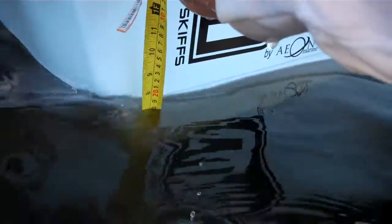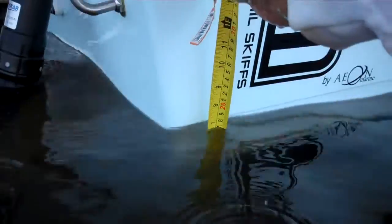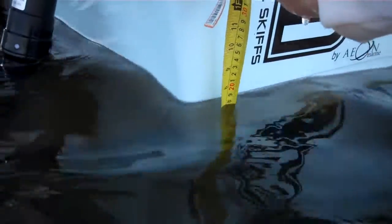Right here on the bottom, you can see we are right at the 7-inch mark. Tape right at the bottom, just at the 7-inch mark.